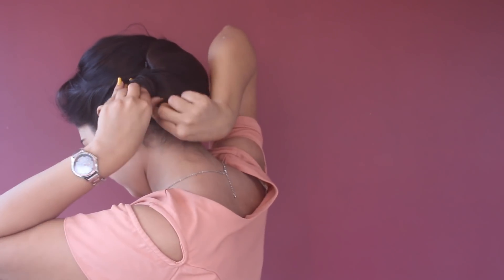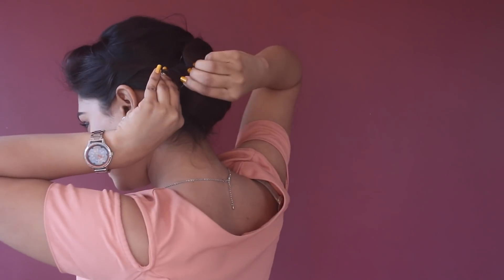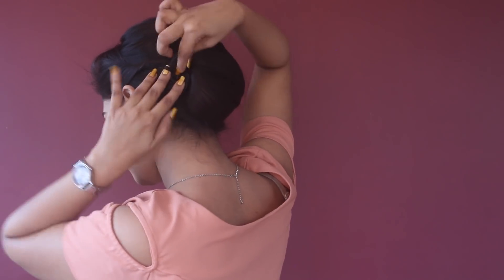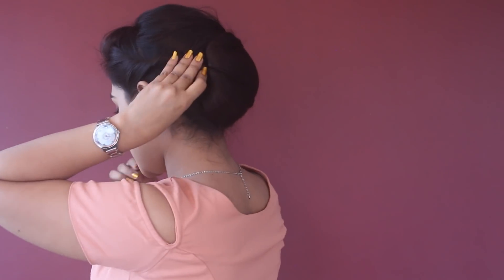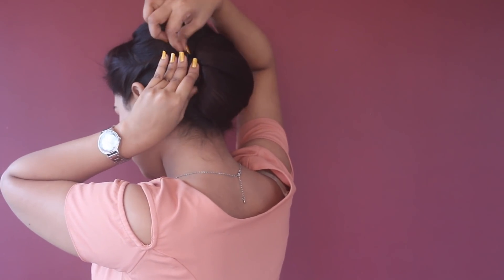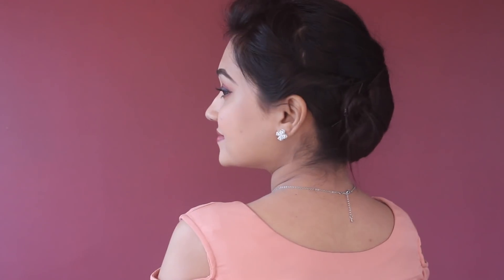Now I'm going to place my finger like this and roll the hair strands around the finger to make a hair circle. I'm going to fix this with bobby pins — two bobby pins are enough to secure this hair circle.